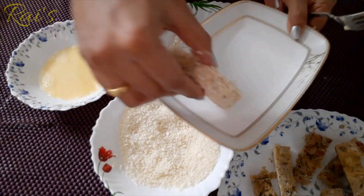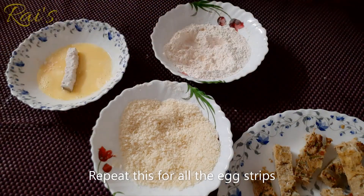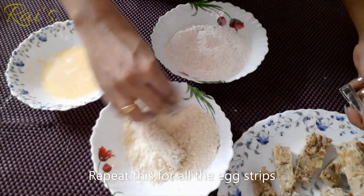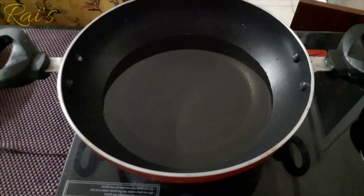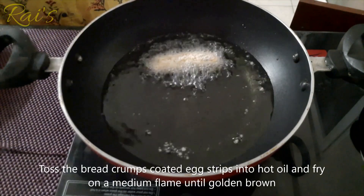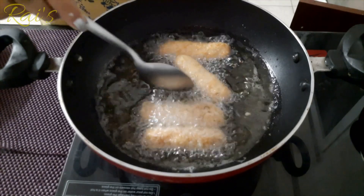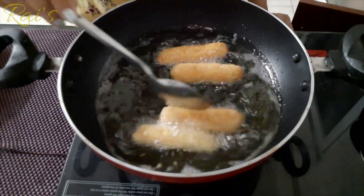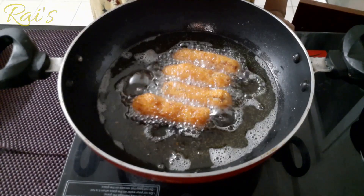Put a plate on the plate. Put a medium flame on the plate. Put the green onion in the middle and fry until golden brown on the side.